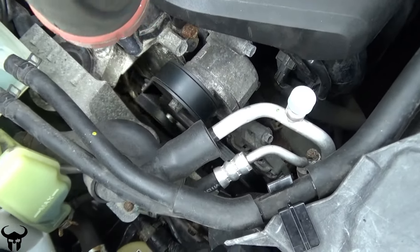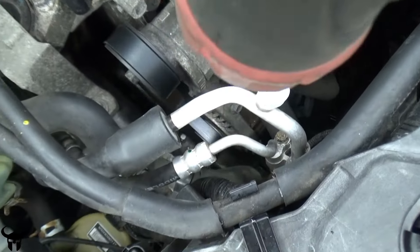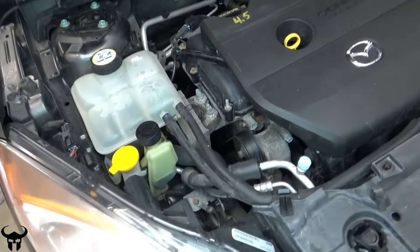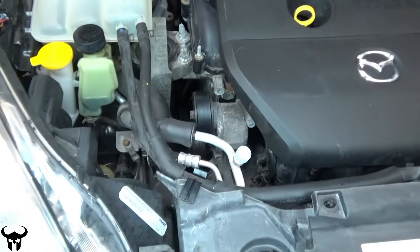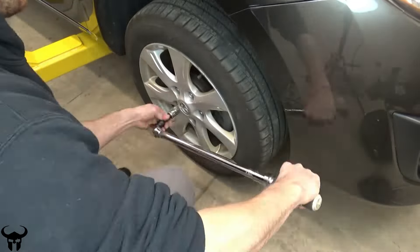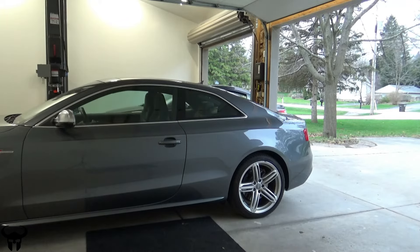This sounds so much better — it's so much quieter. Everything looks the way it should. Now take the car for a test drive and make sure you re-torque your lug nuts after a couple of drives. You're good to go.